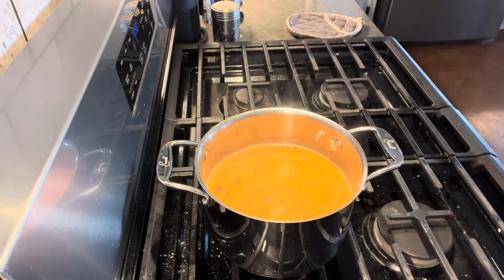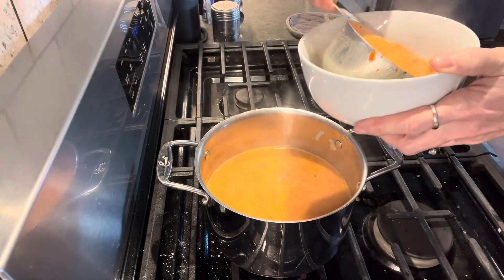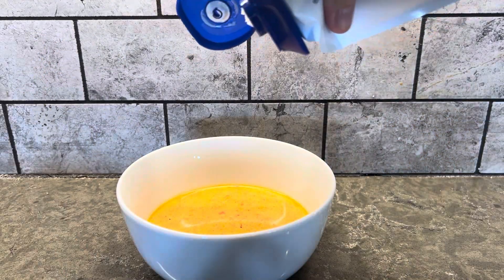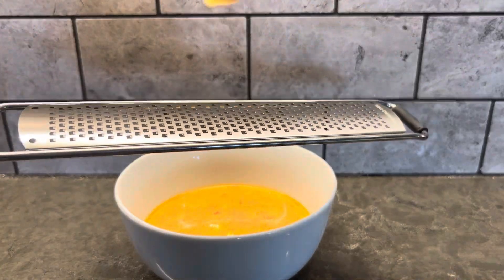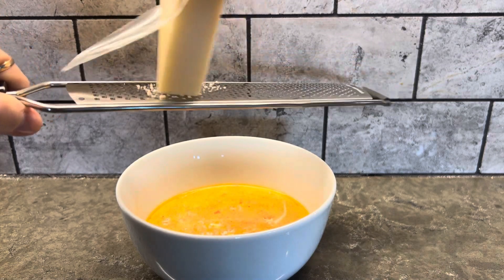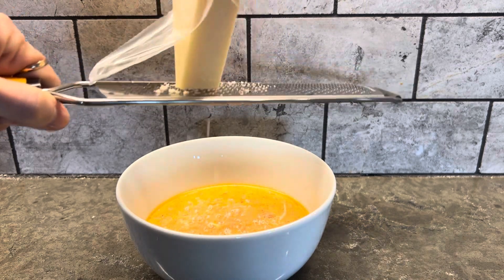I'm going to scoop some out in a bowl — and it is divine. I'm going to top it with just a little bit of sour cream and a little bit of Parmesan cheese, grating some over my bowl. And this is the best roasted red pepper soup I've ever had. Homemade is definitely best.